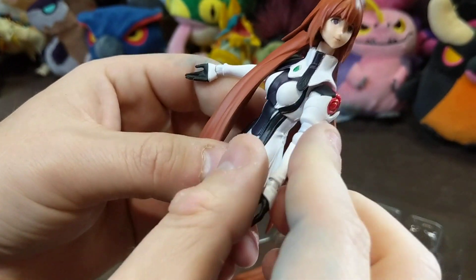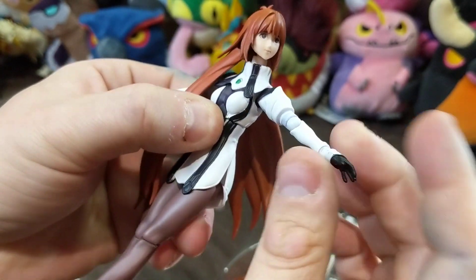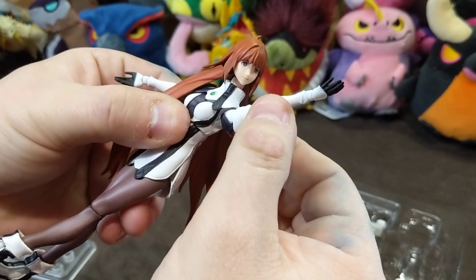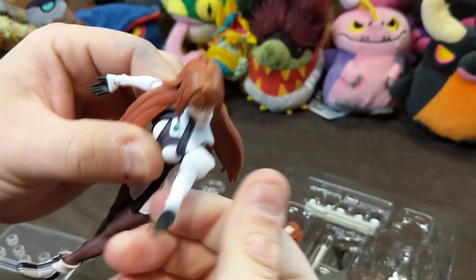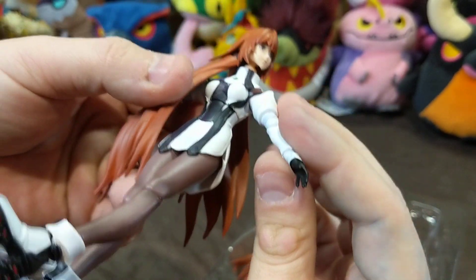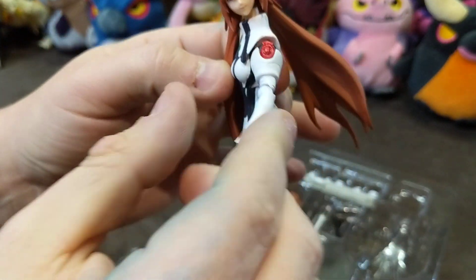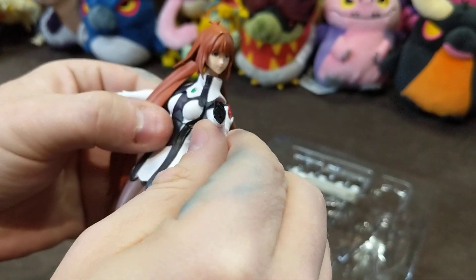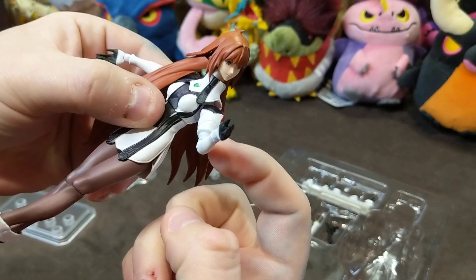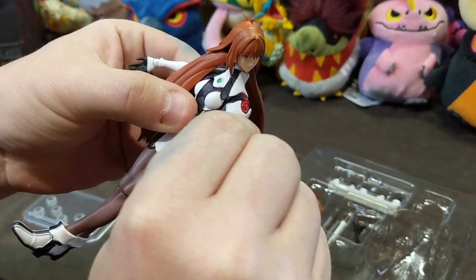For articulation, at the shoulders it goes outward and also comes upward, so you've got a full 360-degree range. At the elbows, you've got quite a painful-looking amount of articulation, as well as a pivot joint that goes right along the hem of her sleeve — so you can go in and out.